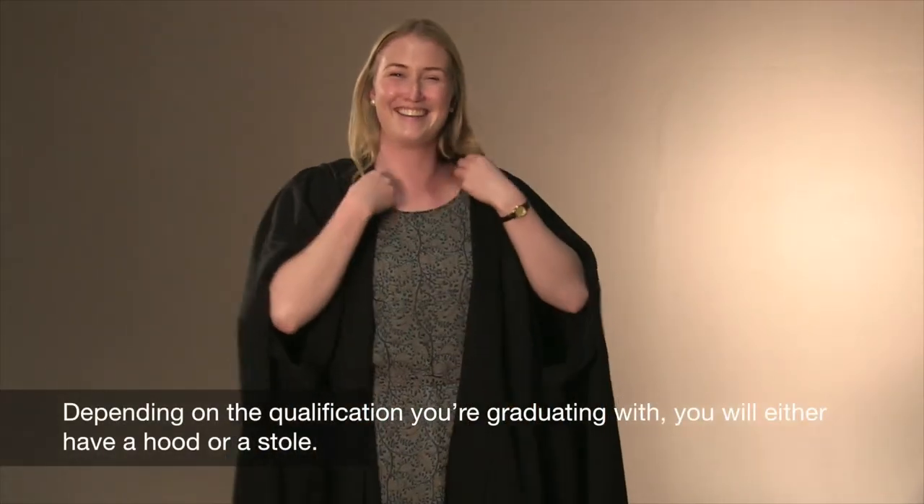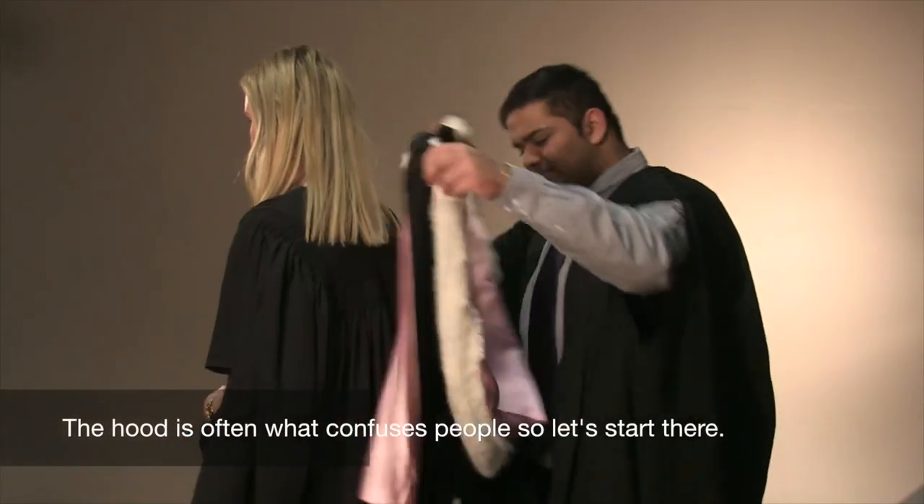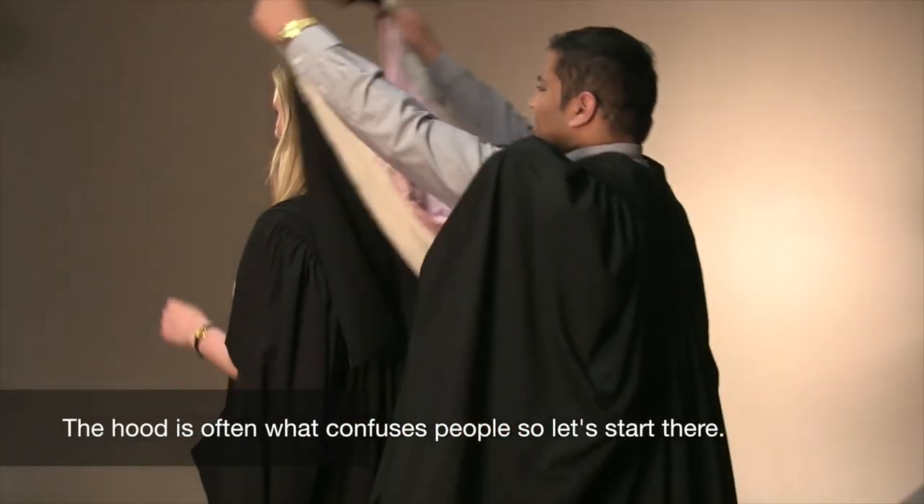Depending on the qualification you're graduating with, you will either have a hood or a stole. The hood is often what confuses people, so let's start there.